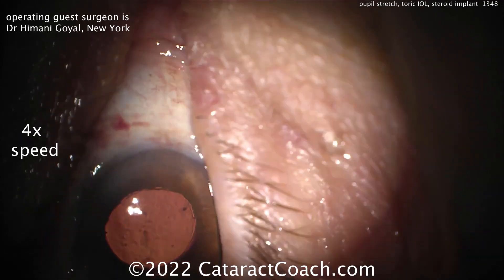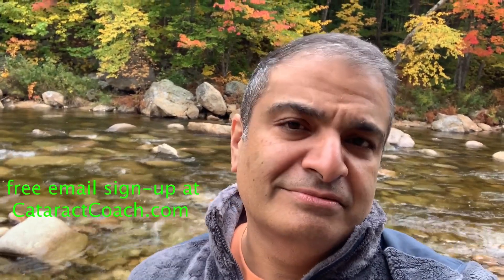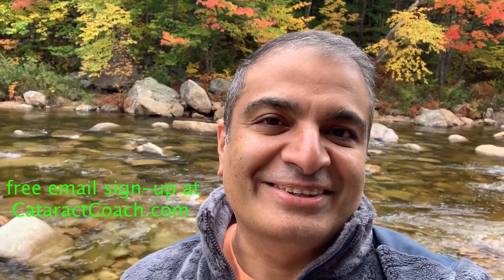Thanks for a great case. Be sure to check out the website, CataractCoach.com. You'll get the full text, graphics, photos, plus the videos. And if you sign up for a free daily email, we'll send all of that to your inbox every day for free.